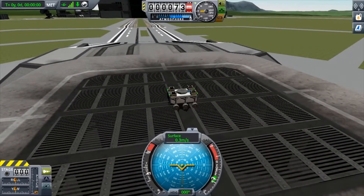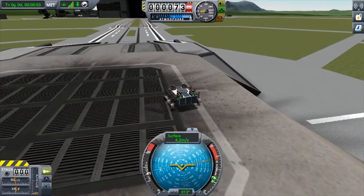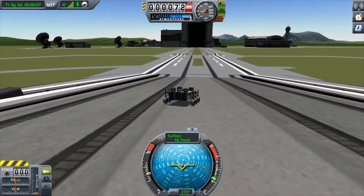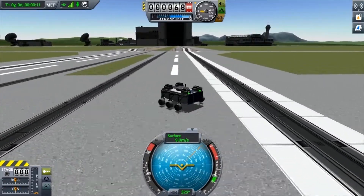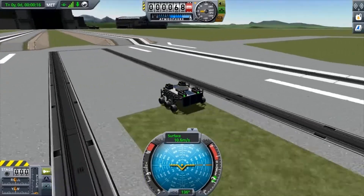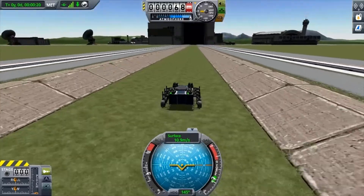Here we go — you've got your rover. Depending on your key bindings, mine is WASD to get it moving. As you can see it moves completely fine — let's take it for a little spin. Not too bad, works very nicely. It's just a simple rover to get you started.